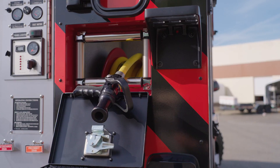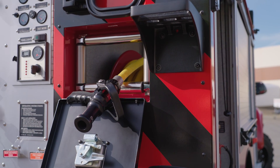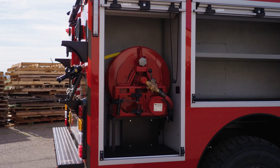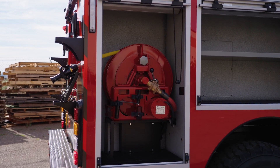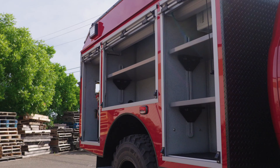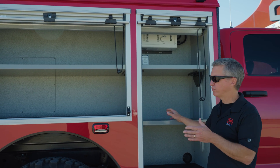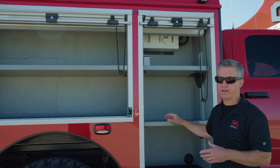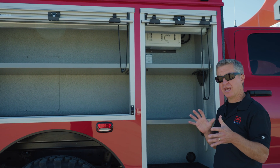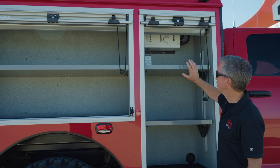This door is for hose reel access. We've got a smoothbore nozzle and the hose set up specifically for the CAF unit. We've got the Electric Hanna Hose Reel, ROM doors, and the FRC tank vision lights. This compartment will sometimes feature a full transverse pass-through, but we couldn't do that on this build because of the size of the tank and the Odin foam system — we just didn't have the room, so we've got a solid compartment here.